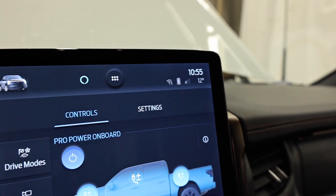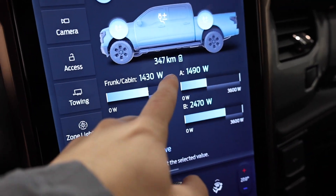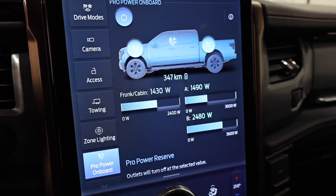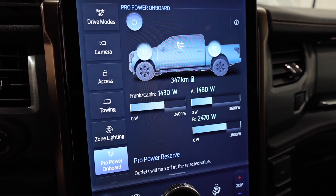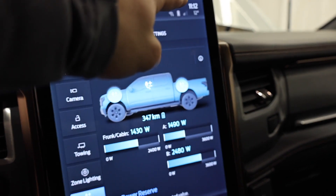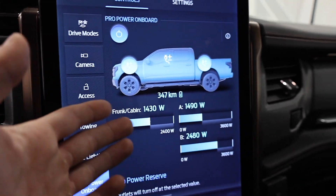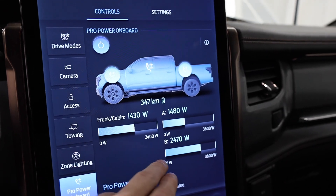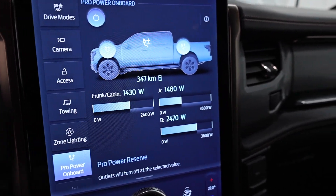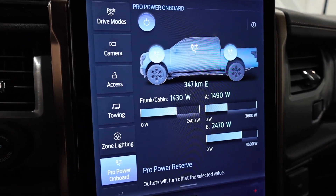We've been running for about 15 minutes now at 10:55. Just passed the halfway mark at 11:11 — make a wish — and we have 347 kilometers of range. Comparing to the PowerBoost F-150, we started at 360 and we're down about 13 kilometers at the halfway point. The PowerBoost used about 30 kilometers of range over the full hour. We're pulling about 5,500 watts here versus the PowerBoost which fluctuated between 3,000 and 4,000 watts.